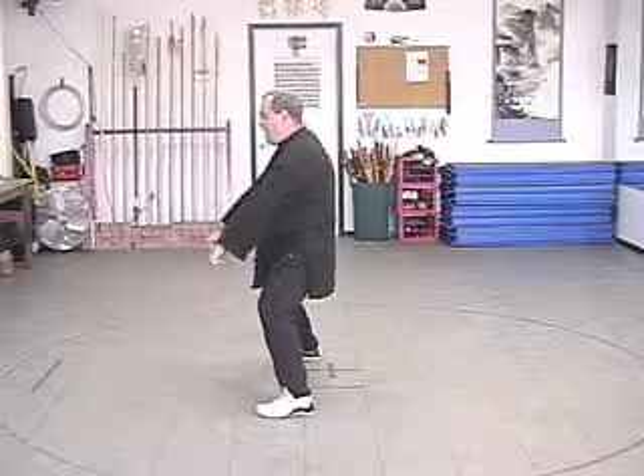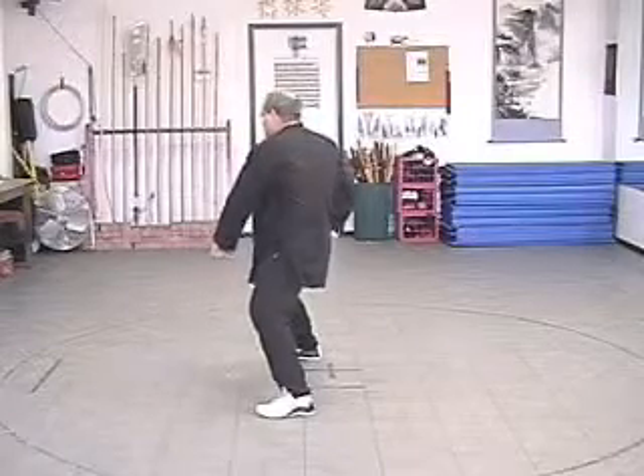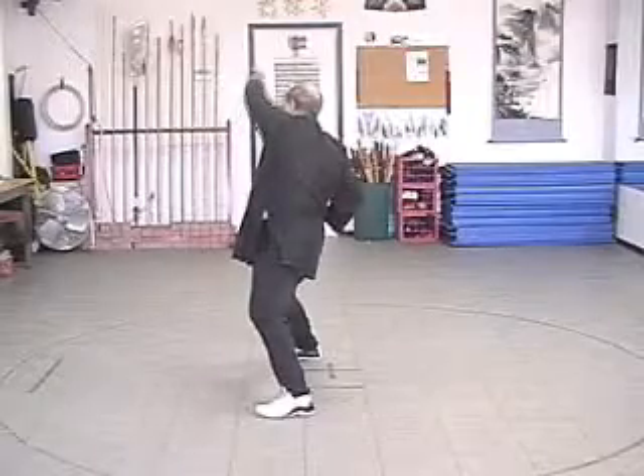Now looking at this movement from a side angle, bring the right hand to the waist, circle the left hand to the right, then bring the left hand overhead circling from the shoulder.